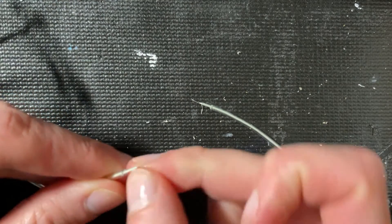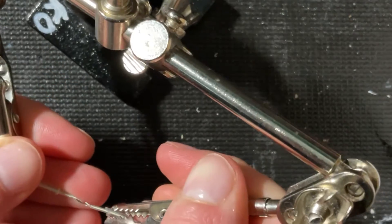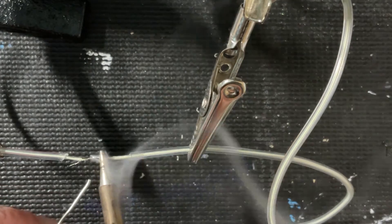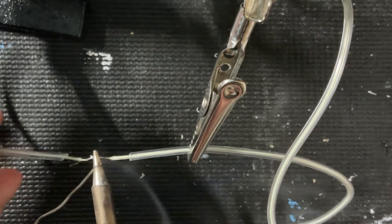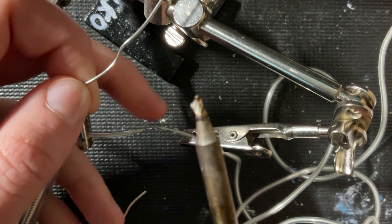This will be a maneuver for sure. It's probably a good idea to use some helping hands to hold everything in place while you solder. I'll start by soldering the center core because it's a little bit easier. Now I am twisting these thin conductors so that I can solder to them.